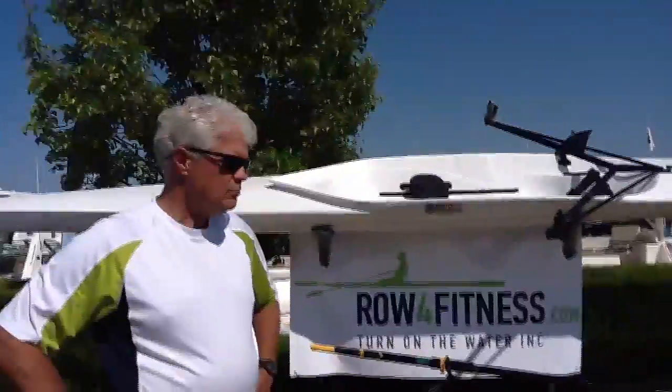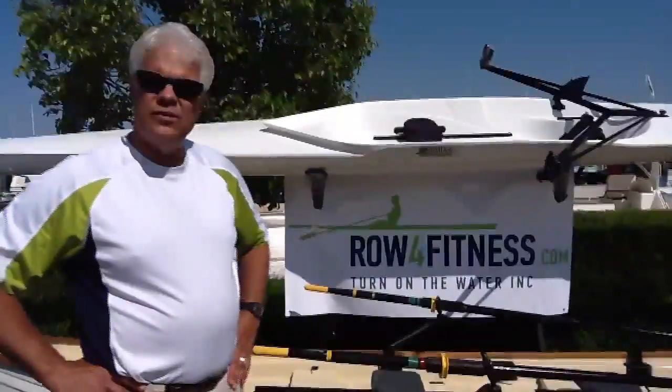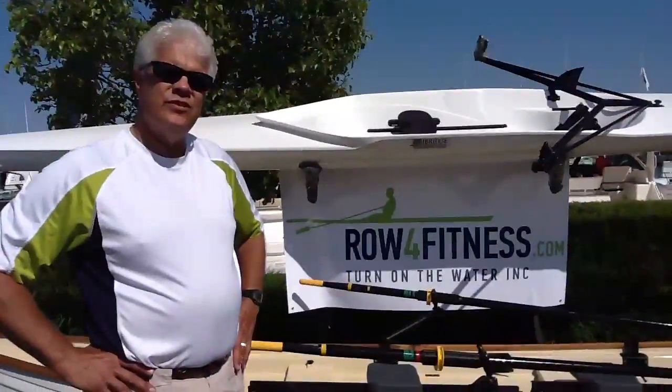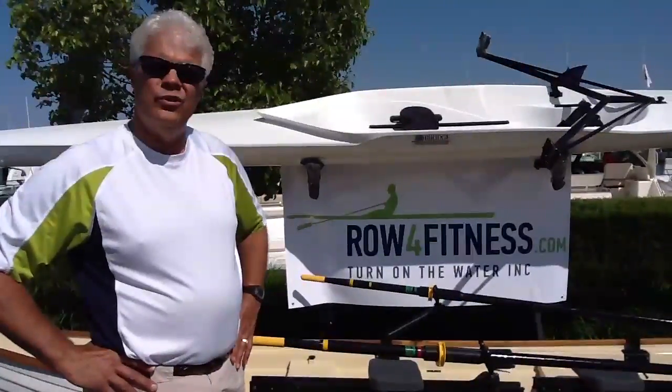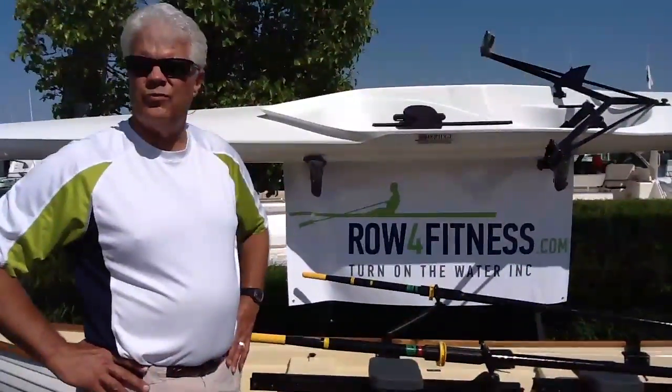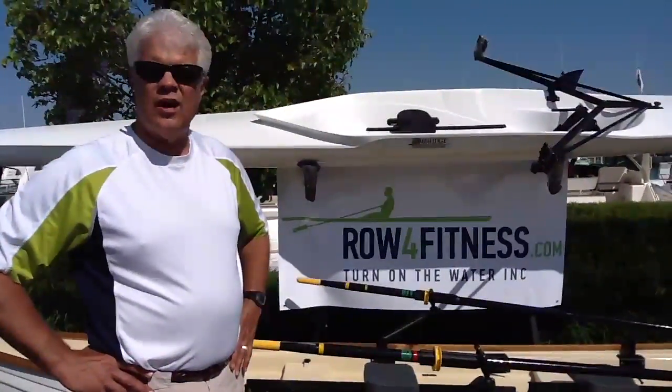Now can you take them out in pretty much any kind of waters, or does it just have to be dead flat calm out there? No, it doesn't need to be that calm. You can take it out in a little bit of a chop. I find typically the people that row will row early in the morning when it is pretty flat, or late at night when there isn't a lot of boat traffic. But it will take a pretty good chop.